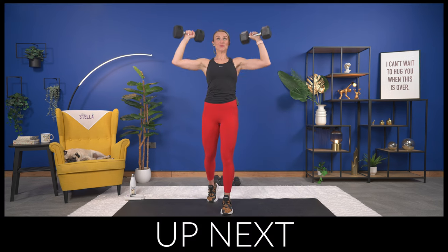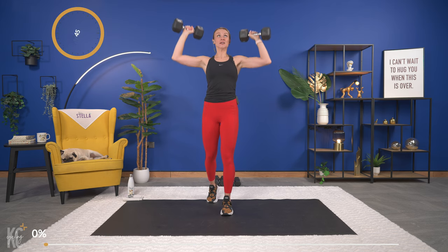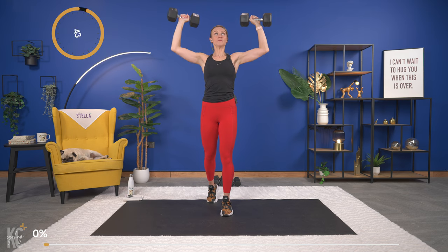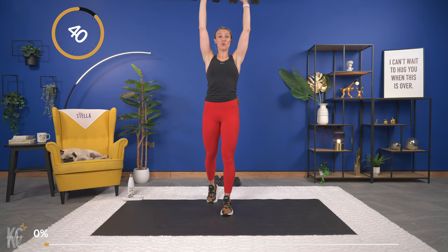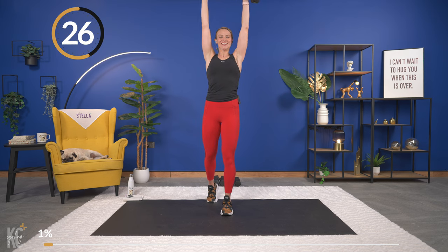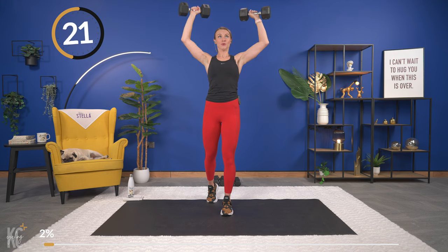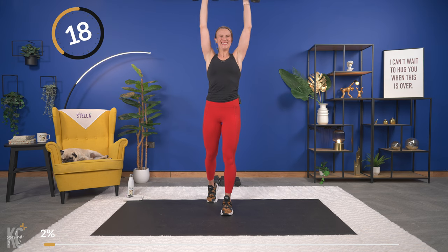We're gonna get right into our workout. If you want to start your watch, you can do that. First exercise today is going to be a shoulder press, so grab heavy dumbbells. Bringing the weights up — slight bend in the knee — and let's press. Slow and controlled with your weights up and down. If you're going heavy enough, you will have to go pretty slow to keep good form and get that weight all the way up, controlling it all the way down.